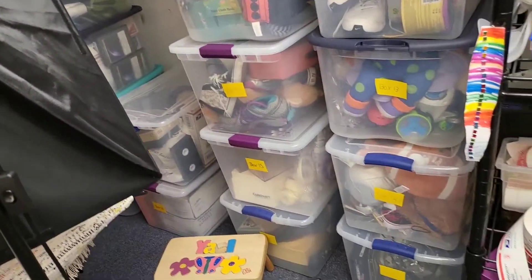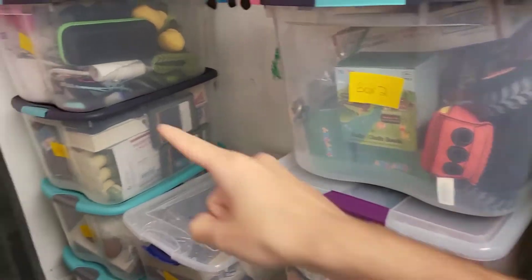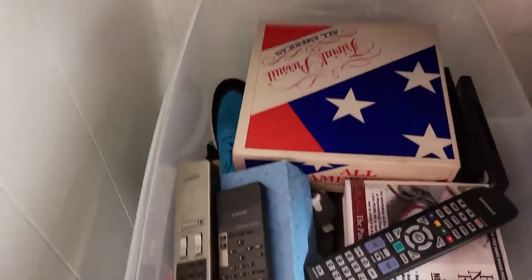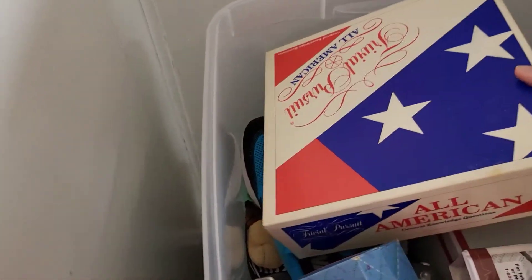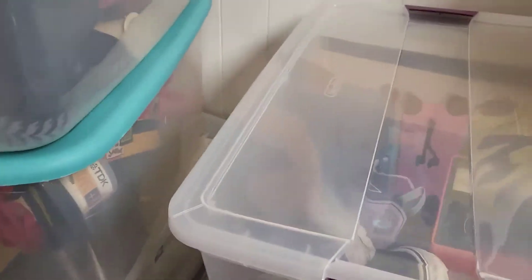The next thing is in box number nine — which is going to be a little tricky to get to. After tirelessly looking, I found it in box number four. I guess my nines look like fours or my fours look like nines.